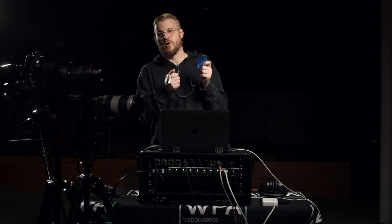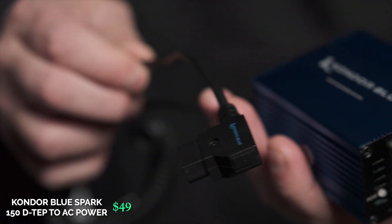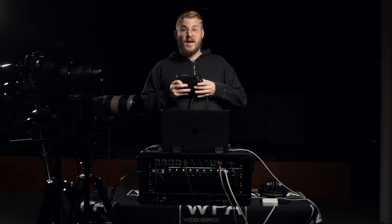Sometimes you don't have power or internet on location. I found a P-Tab or D-Tab — a converter to AC power — which is great because you can plug it into something like a 98V-mount battery and just run the whole rig. This rig will run for about an hour on one V-mount battery. If you get a hot-swappable dual V-mount rack, you can probably run this thing in perpetuity.